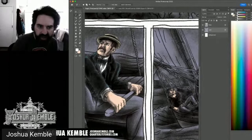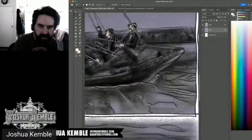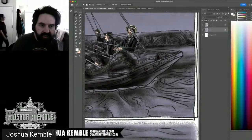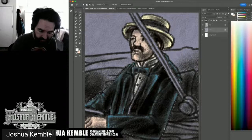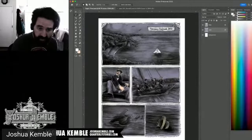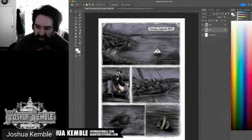Wrapping up the pants selection. Before ending the stream, I want to show how to preserve progress without losing selections. I'll fill the incomplete regions with a bright, arbitrary color — like 100% magenta — so I can visually identify what still needs to be finished next session.